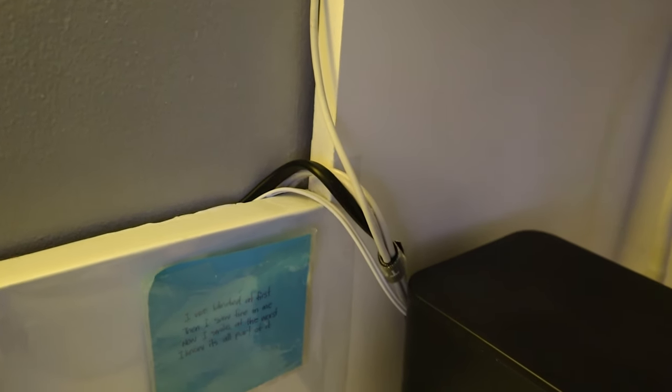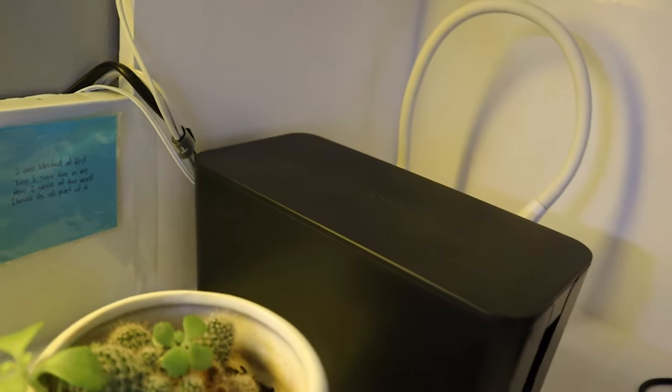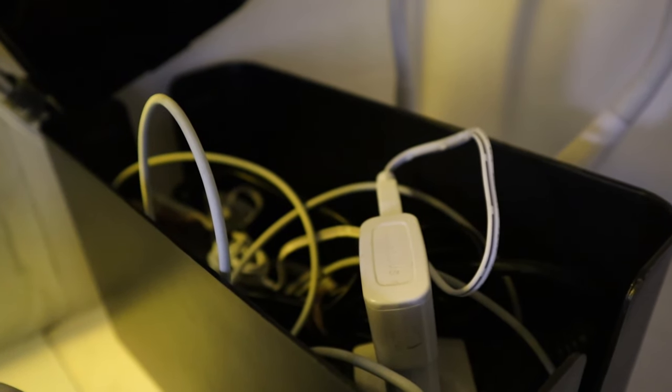For the cable management: on the right side, I'm using a cord storage box that I also bought from Shopee. That's where the lights, the monitor, the chargers for my phone, and everything else are connected. On the left side, I am using two shoe boxes to contain the extensions and all the other wires that are connected.